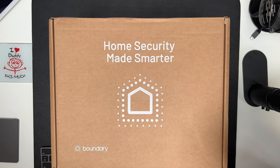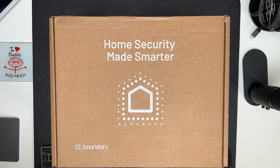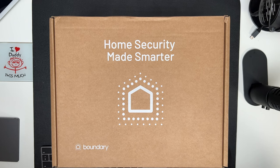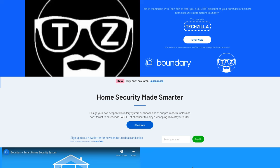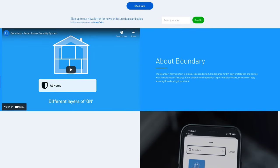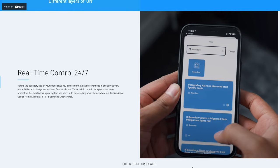Welcome everyone, I'm Techzilla, and in today's video I have teamed up with Boundary, the manufacturers of a smart home, wireless, self-installation, wifi-enabled alarm system. Before I go any further, I should mention that I have negotiated a 45% discount on any alarm system bundle for anyone who uses my link in the description.